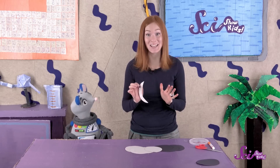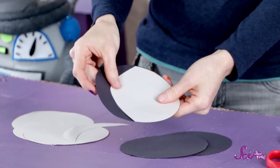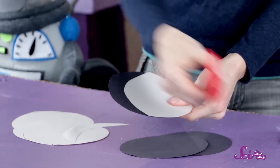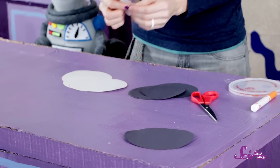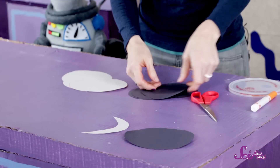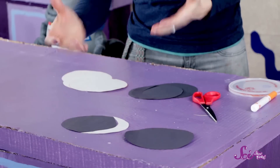Now you just need to cut out the shape of the dark part of the crescent moon. To do that, take a dark circle and cut out another sliver, using the light construction paper on top as a guide for your sliver. If you put together the small part of the light circle on the right side with the big part of the dark circle on the left side, you can make a crescent moon.